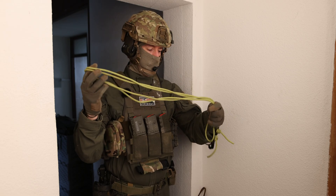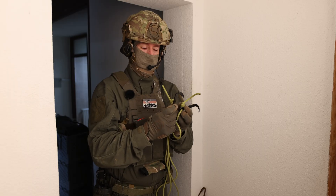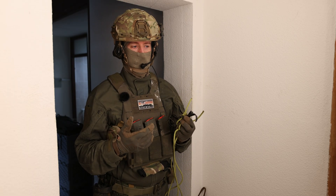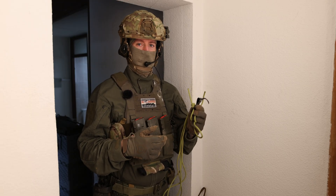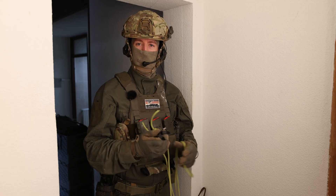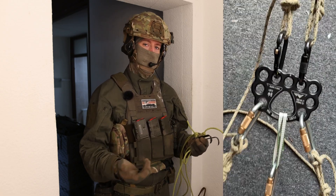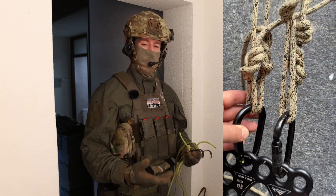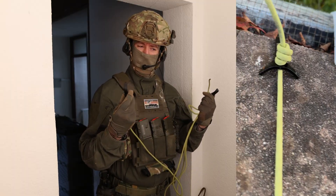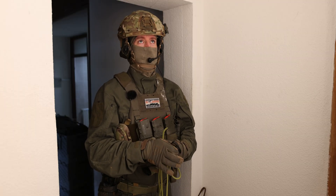If you are new to this, skyhooks are just these small lightweight metal hooks which are used in aid climbing — usually just for body weight. They will bend around 200, 300, or 400 kilos. They are not certified as an anchor point, so this is just sketchy emergency stuff. Rappelling on them is not recommended and not safe.